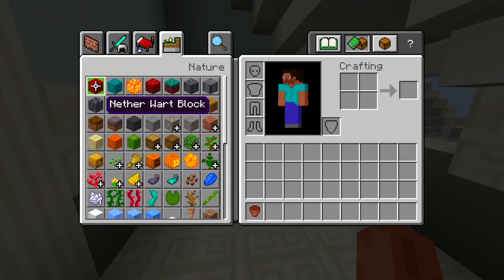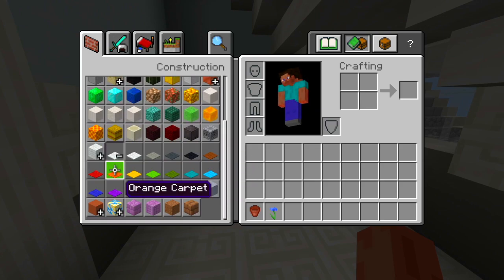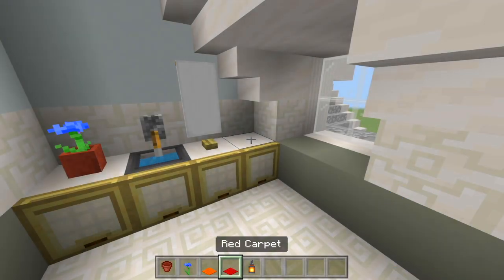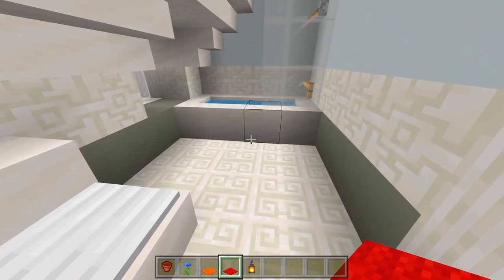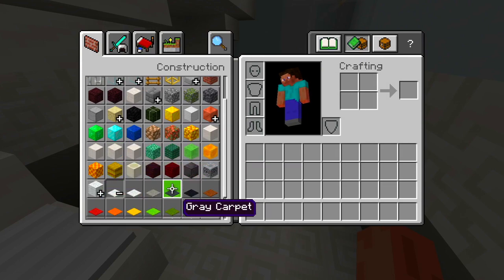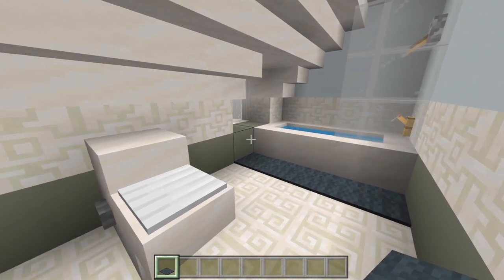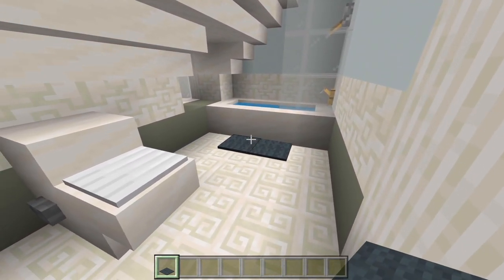I'll have a flower pot for the sink area, and then let's also grab some carpet — maybe some orange and some red. I'll have the flower pot right around here. Over here it's looking a little bland — I could have another little carpet there, maybe some gray, like a little rug you could wipe your feet on after getting out of the shower. I'll make it a little bit smaller — it looks more realistic. I'm going to leave it at that here for this bathroom.